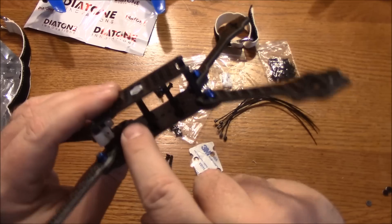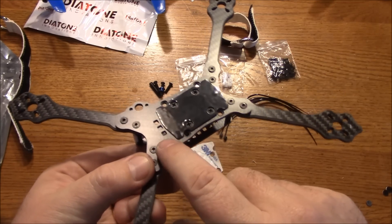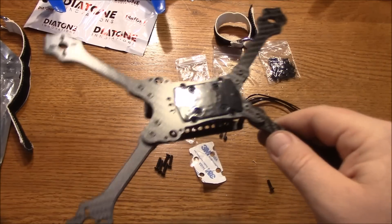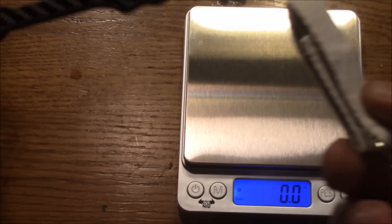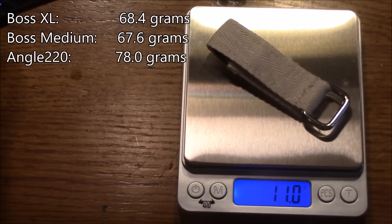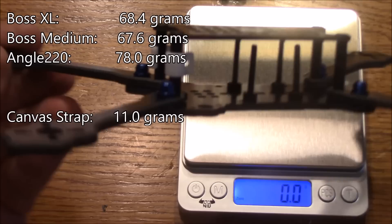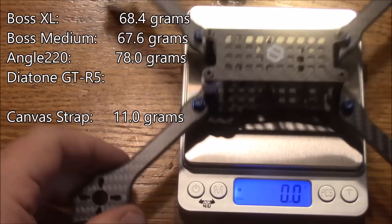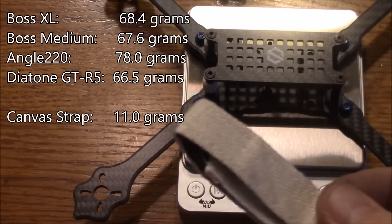If you did have the second strap up front there's not much rubber coverage there — they could have stretched it further, but that would have added material and cost. Here's the frame fully assembled with the included battery strap. This strap by itself weighs 11 grams. Here's the frame with the camera holders and nylon screws — they don't hardly add any weight, but the frame comes in at 66.5 grams. Add another 11 if you want to use that battery strap.